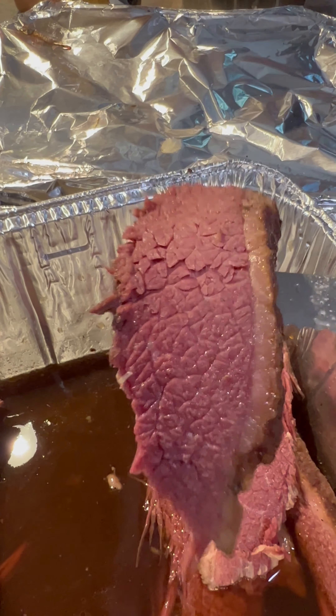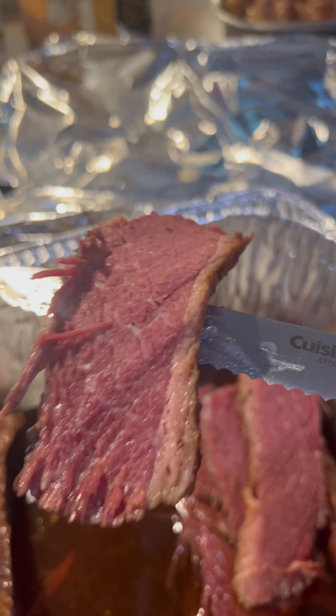Then I smoked it. Eight hours later — I forgot to take photos of what I did in between. At about six hours in, I took it out and put it in a pan with some beef broth to let it steam cook and moisten.